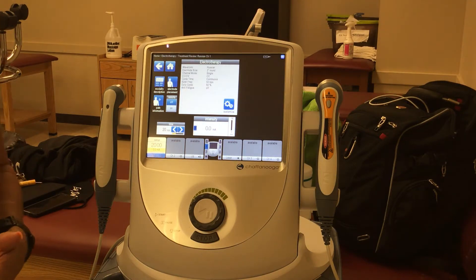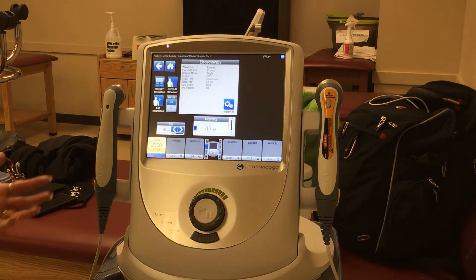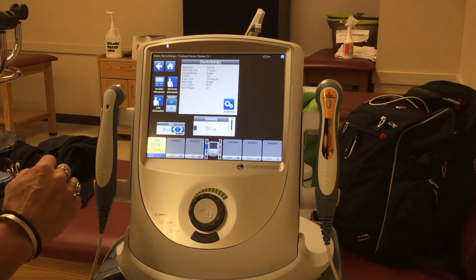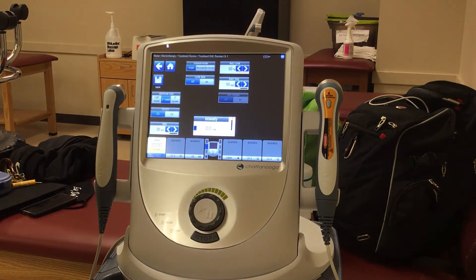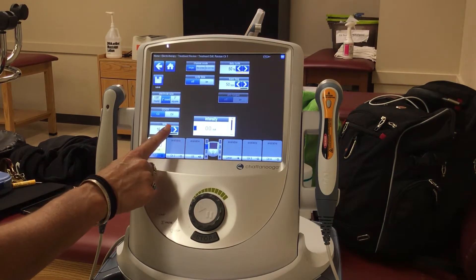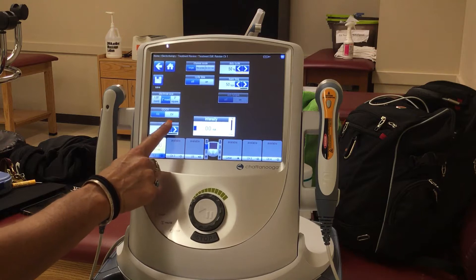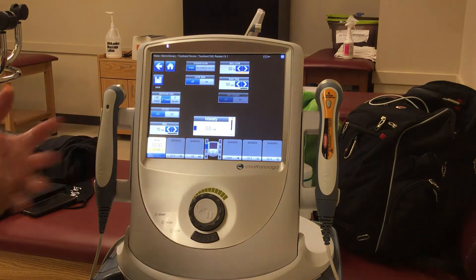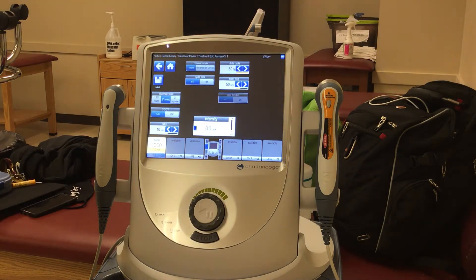We can also use it for edema — if people have chronic edema — but what I'm going to be showing you right now is for the neuromuscular re-education part of it. Notice we have the general setup, but we're going to go into customization. The very first thing I need you to change is the time. If you ask somebody to do this for 20 minutes right out of the gate, they're going to pass out and die. It's not a very comfortable thing, and they are not going to enjoy that at all.